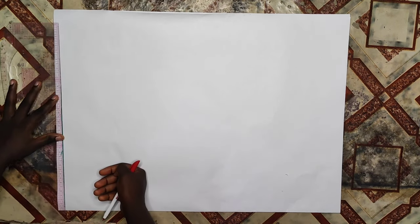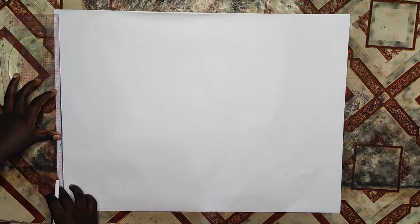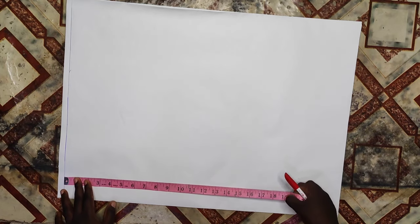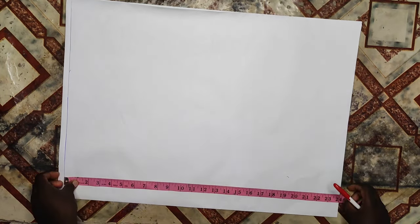I have my pattern paper here and before drafting any of my patterns I like to start with a starting line so that all of my measurements are going to be straight. I've rolled out my starting line and from that point I'm going to be taking my measurements. My length of my top is 24 inches.